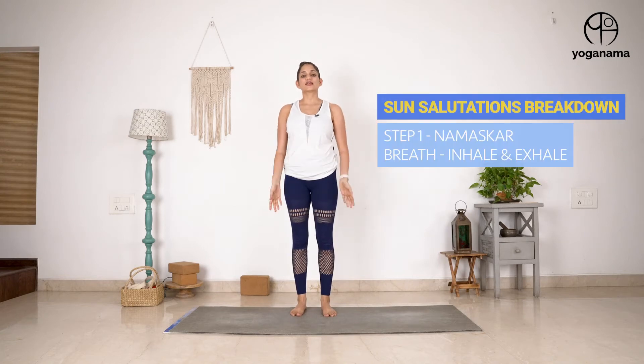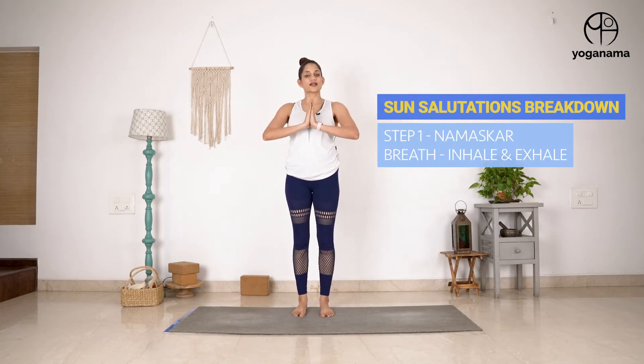The first step in Surya Namaskar, or sun salutations, Ekam is a Namaskar Mudra. This is Hatha style Rishikesh sun salutations and you can do this posture two ways. One is here with my elbows close to the body, or maybe slightly away, and Namaskar. The other one is you can draw the wrists down a little bit, bring your forearms parallel to the floor, so you end up stretching the wrists a little bit, and that's helpful.